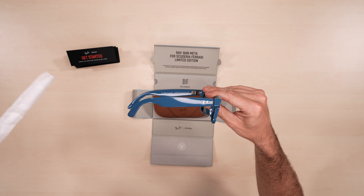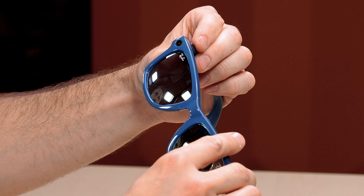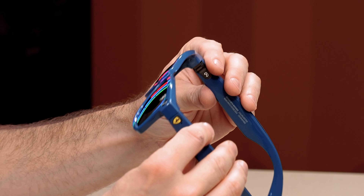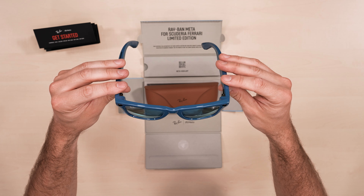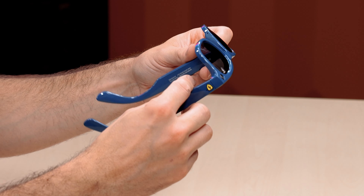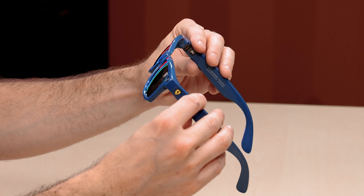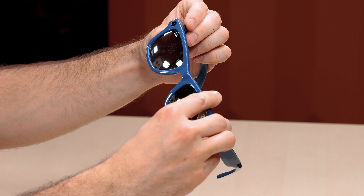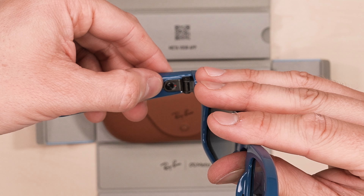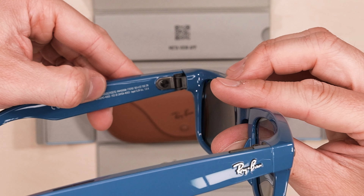There's the timeless Ray-Ban design with Meta's cutting edge tech. You've got the Scuderia Ferrari logo in one corner and the Ray-Ban logo in the other. Turning them over to look at the arm, there's another Scuderia Ferrari logo there. They're really nicely branded and the gloss is great. We have the power switch on the inside of the arm and the Ray-Ban logo.